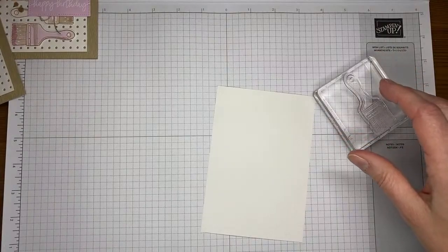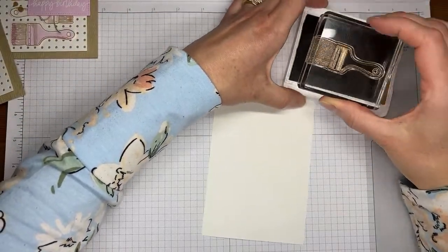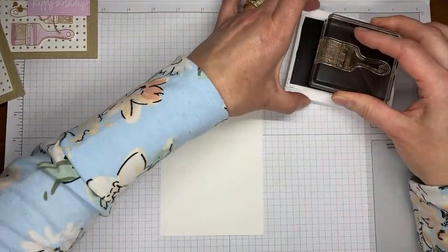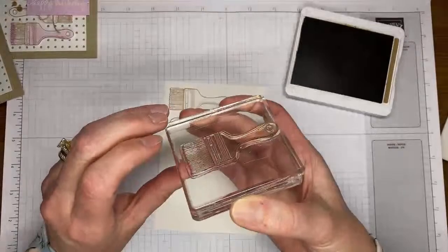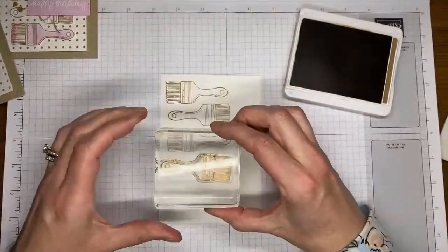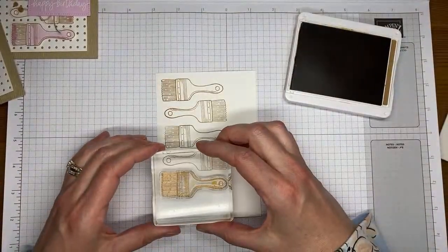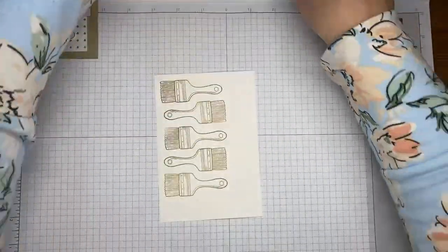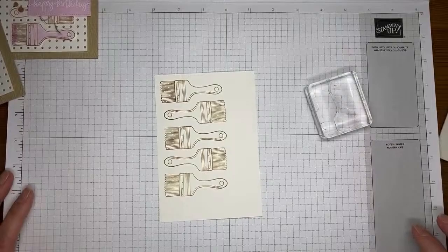I've got a piece of basic white cardstock and I need to get a total of five paintbrushes done. We're going to stamp the little outline image of the paintbrush in Pecan Pie — it's in the Trusty Tools stamp set — and we're just going to stamp it five times, kind of back and forth down this piece of basic white cardstock.